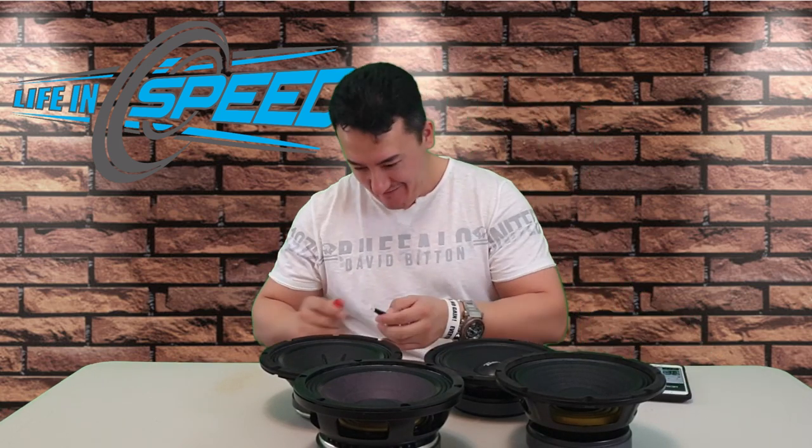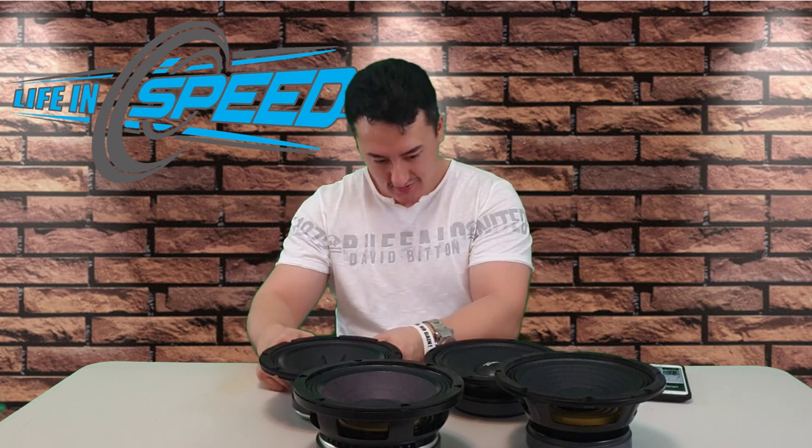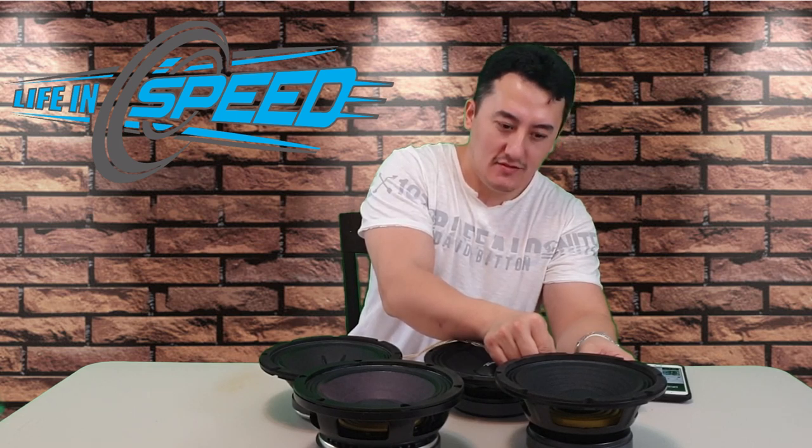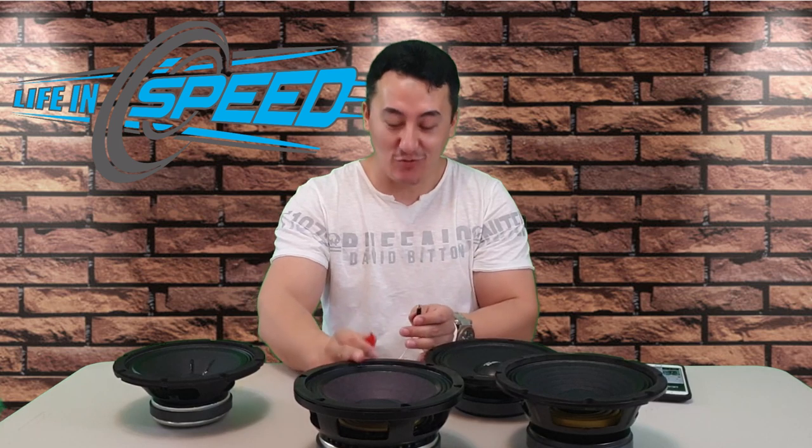That's too much — too much — I almost killed this Fatal Pro. This guy sounds exactly like a pure PRV. The 18 Sound will handle a lot of power.